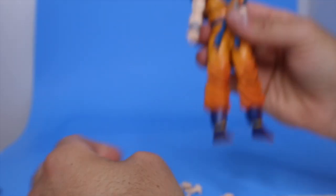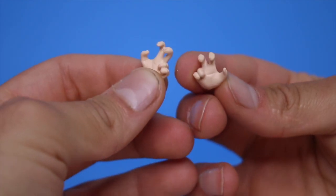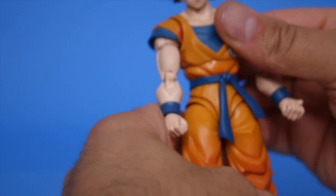Now let's take this off and look at the accessories. Besides the head, he comes with some gripping hands, some blasting hands, an instant transmission hand, a couple of posing hands like when he does the pose before he fights, and you also get the fist.